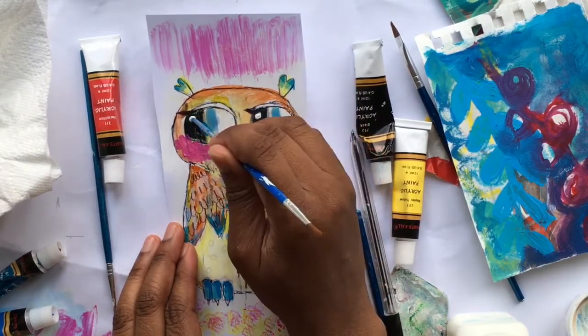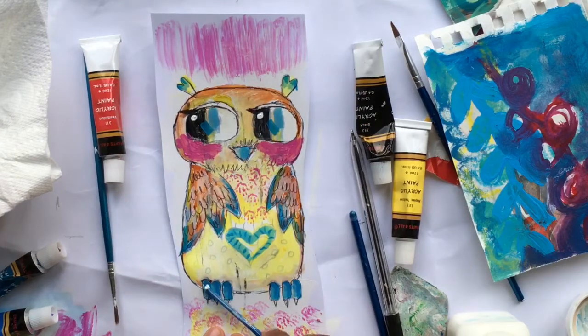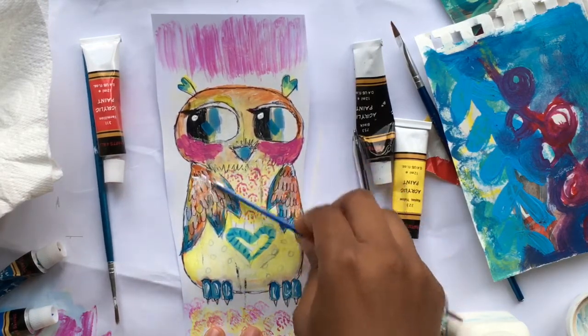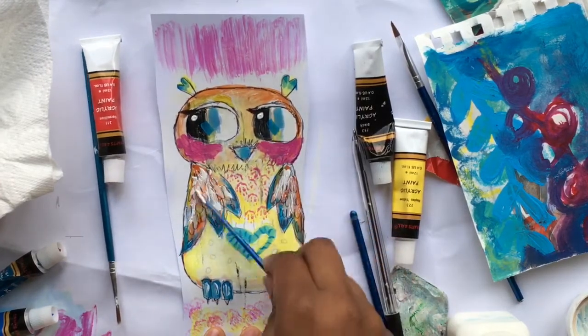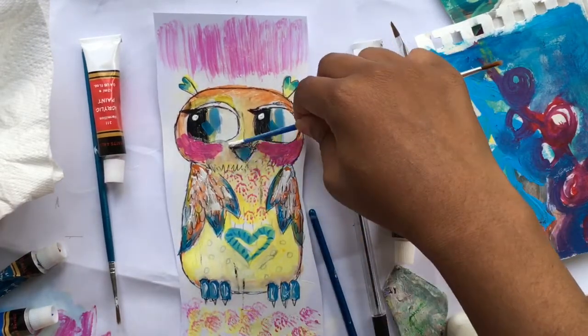I'm just putting the eyes down — look how it changes straight away. As soon as you put the reflection in the eye, it's like the little character just comes alive. These whites I'm just putting in to show reflection. It's so cute — it looks ready to say something to us, this owl.